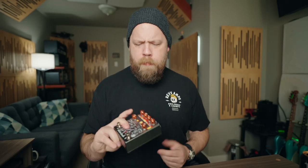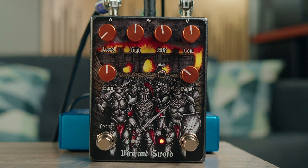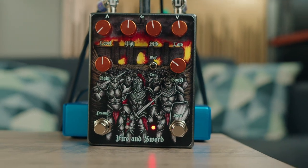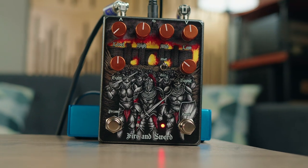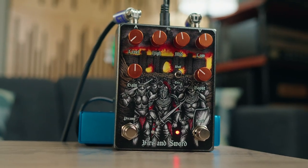The Fire & Sword pedal is basically an Orange Rockerverb preamp in pedal form, in addition to a switchable boost. These things can be used independently of each other, and it's all in collaboration with High Wind Amplification and Pepper's Pedals. They have worked together to shoehorn a ton of stuff into a single pedal enclosure.